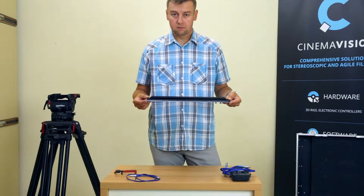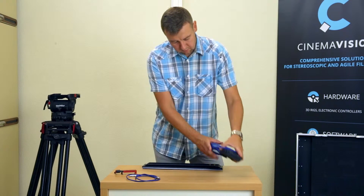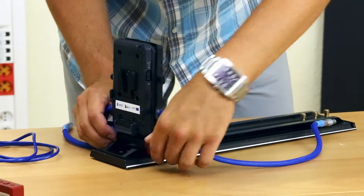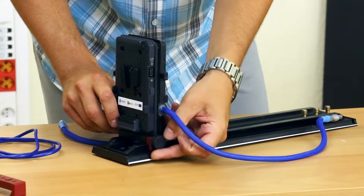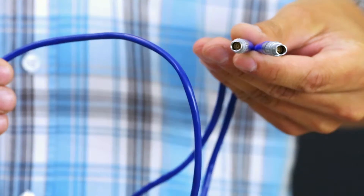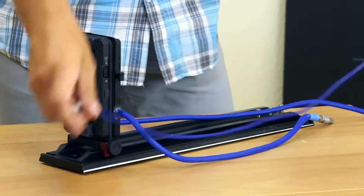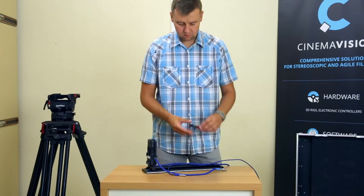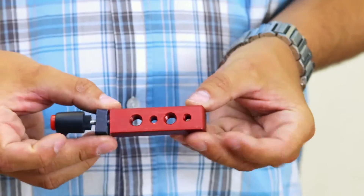To properly compose the CinemaVision 3D set, first mount the double V-Lock battery power supply board on the main mounting plate. Place the camera communication cable Gig-E on the main mounting plate. This cable and the bottom camera power cable should be placed precisely and held with a screw clamp, which we will use later to mount the ambient locket device.